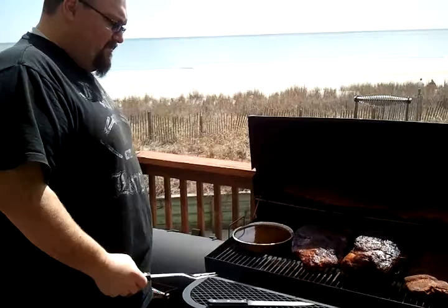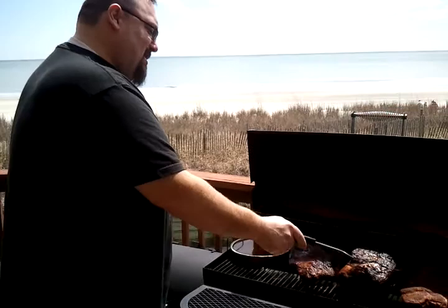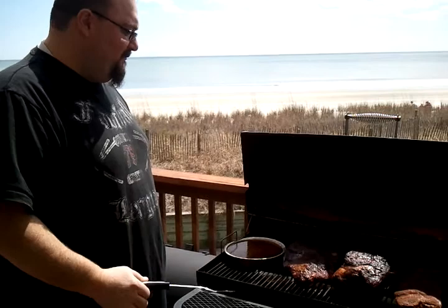Chef Jeff, what do you have to say to the fans out there? It's going really good — we're moving along now. We're gonna do the three-two-one method on the pork ribs. The beef ribs we're gonna let hang out right on there — we're not going to do the three-two-one with them.